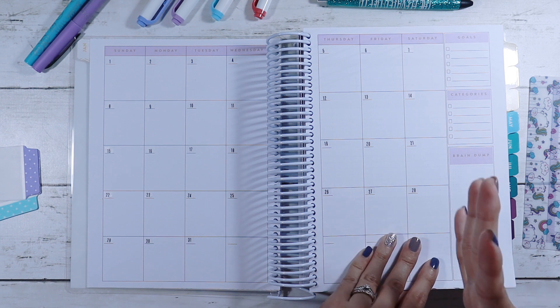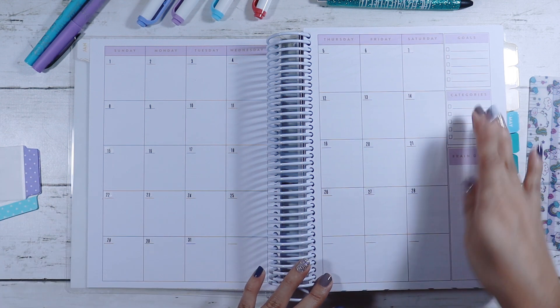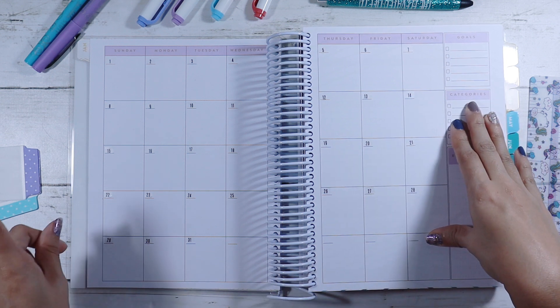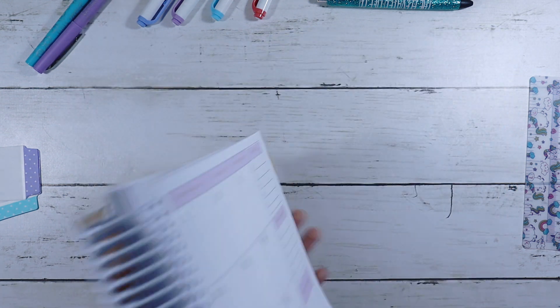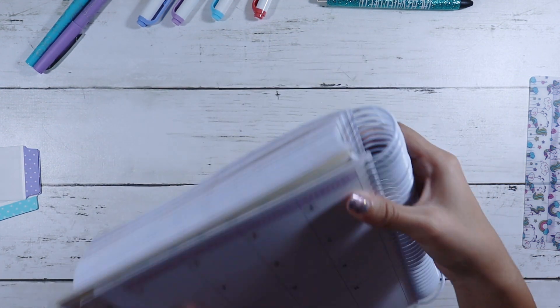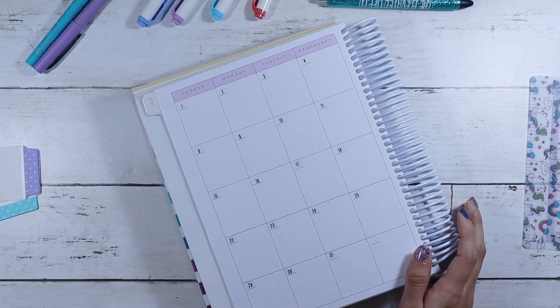I like to have it be super pretty and I'm going to be covering up some of these — there's some stickers that have like inspiration, so I will be putting those in here and just decorating it, making it look super pretty. So of course we have to write in dates and bills and let's zoom in to get up close and personal.